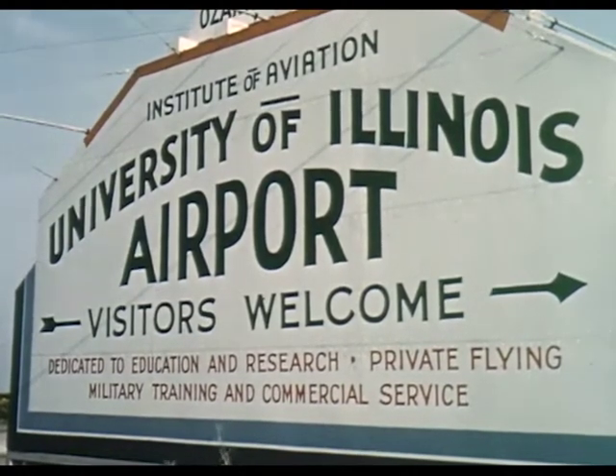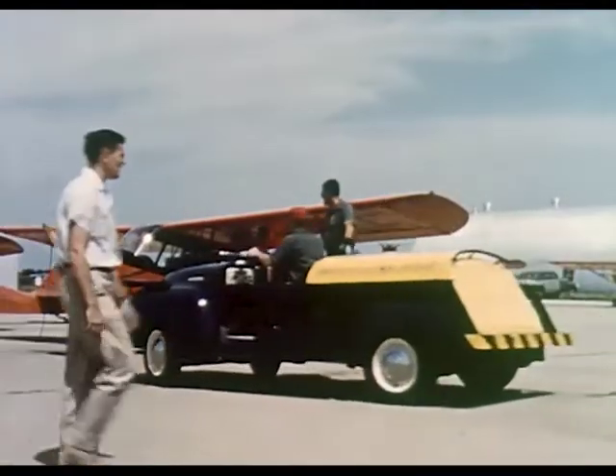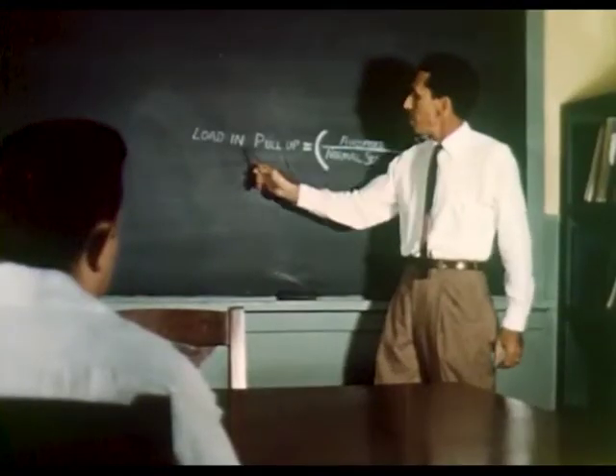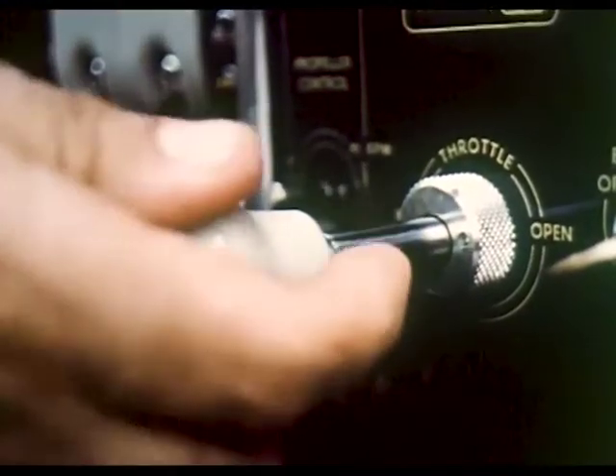Here at the Illinois Institute of Aviation, folks come from far and wide to learn the skills needed for air flight. Students can learn the basics, like how many wings you need, which controls are decorative, and the location of the hot chowder lever.